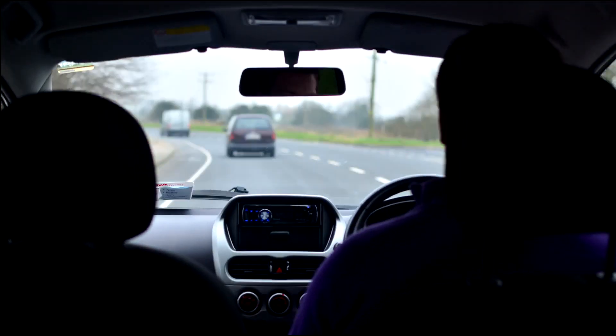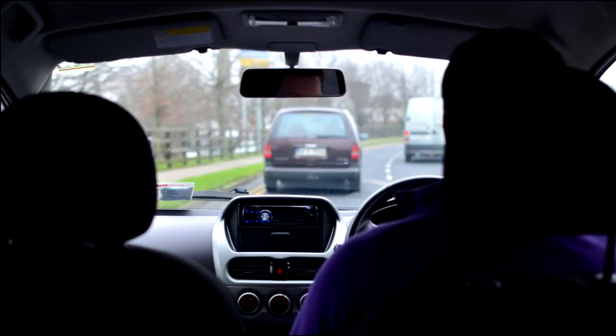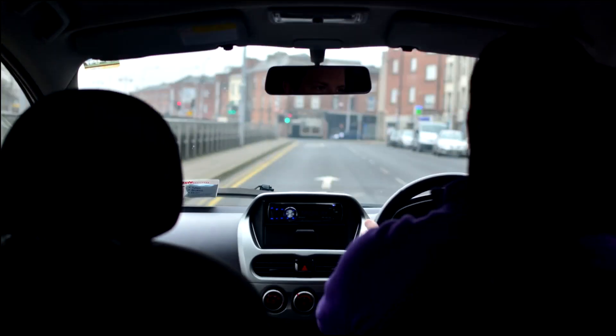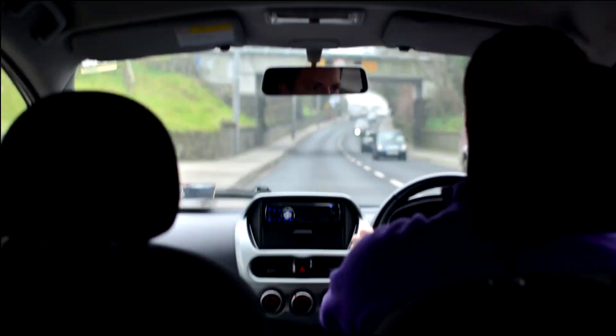My daily commute consisted of driving from home to the University of Limerick, and repeating this twice a day, every day of every week. The iMiEV is a pleasure to drive, and despite its looks, it genuinely feels quite sporty.